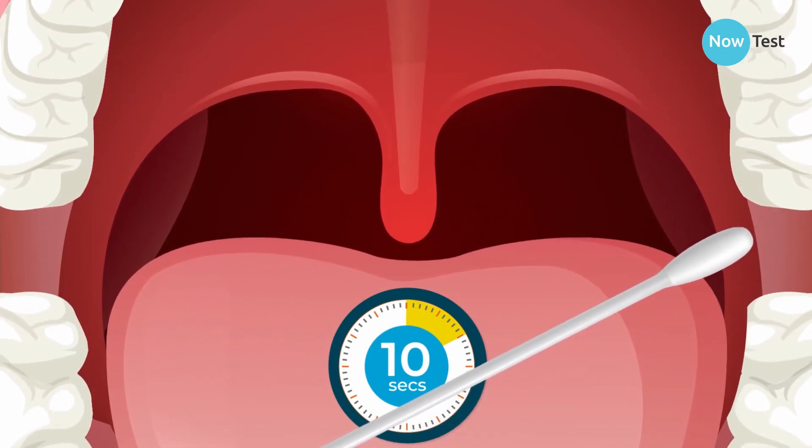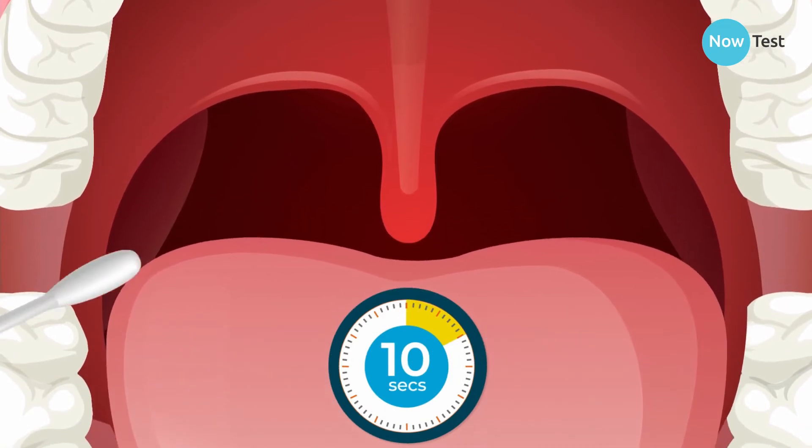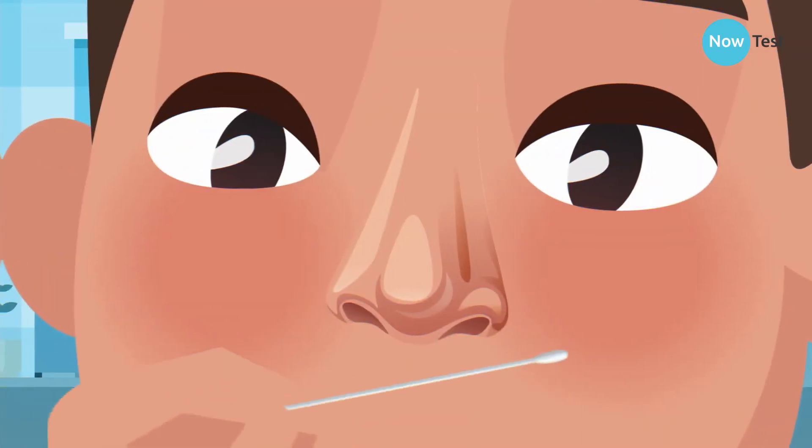Rub the fabric tip over your tonsil for 10 seconds in a swirling motion. Move the swab to the other tonsil and repeat. Remove the swab from your throat.